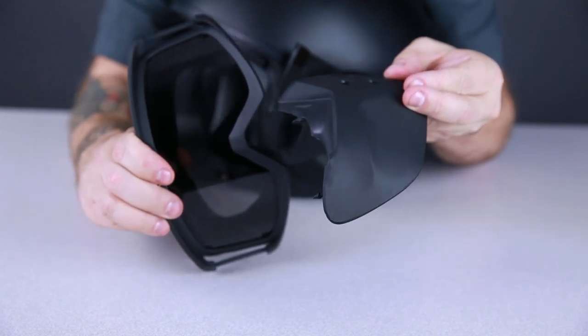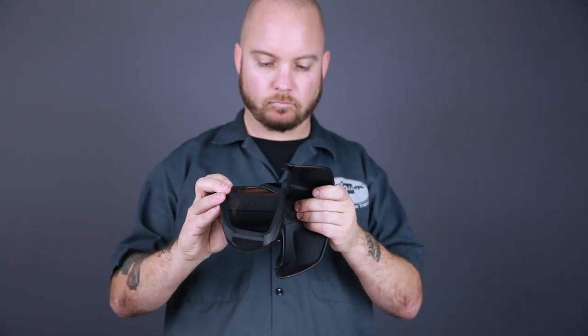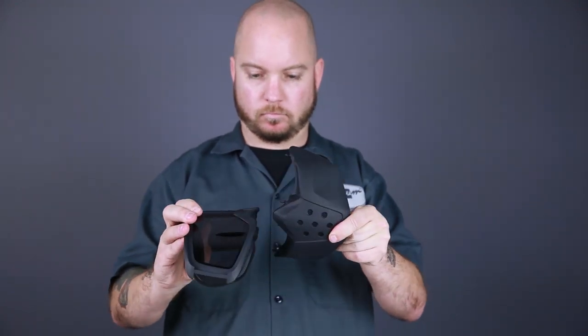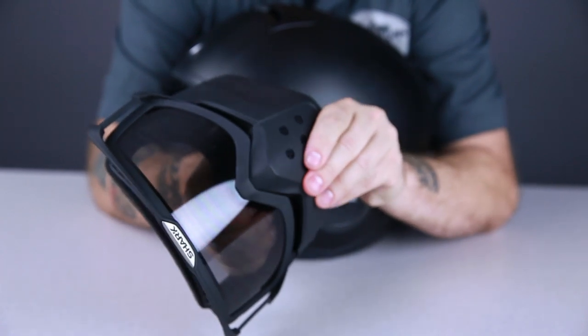But for the rest of you, install the center pins first. Turn the mask so it is perpendicular to the goggles and make sure that the nose guard is on the back side of the goggles. If you have the nose guard in front of the goggle, the pin will not reach the hole and you will quickly go insane. Once you have the first center pin installed, you can turn the mask and install the second center pin.